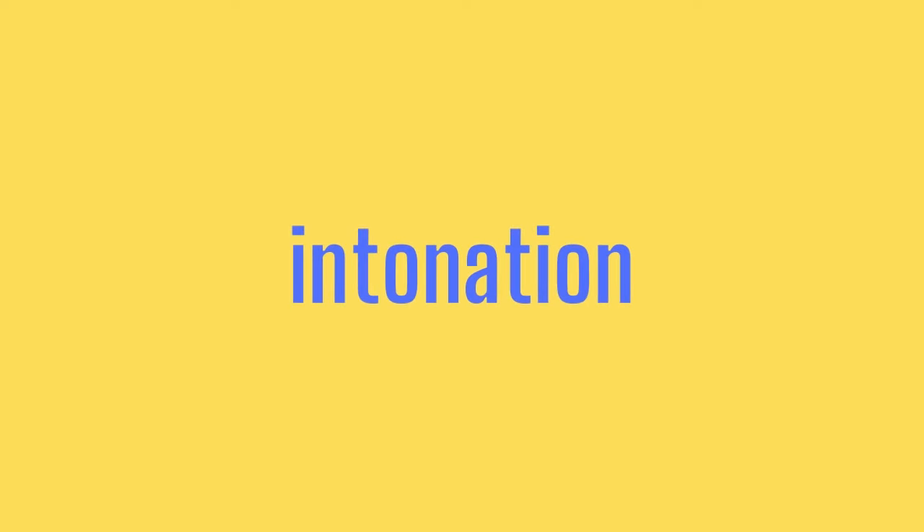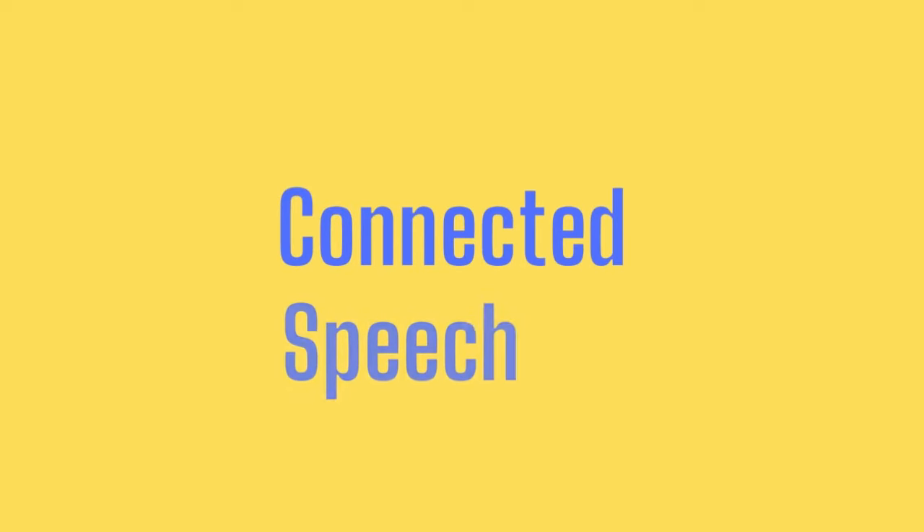Hey guys, it's Alisa. Welcome back to our third imitation and mimicking lesson. Today we are going to talk about TV shows, something I spend a lot of time watching. The goal of these lessons is to help you guys improve your speaking and conversation skills by improving your pronunciation, intonation, your tone, and your connected speech. Those things are so important when you're speaking English because so much of it is about how you say something, not necessarily what you say.